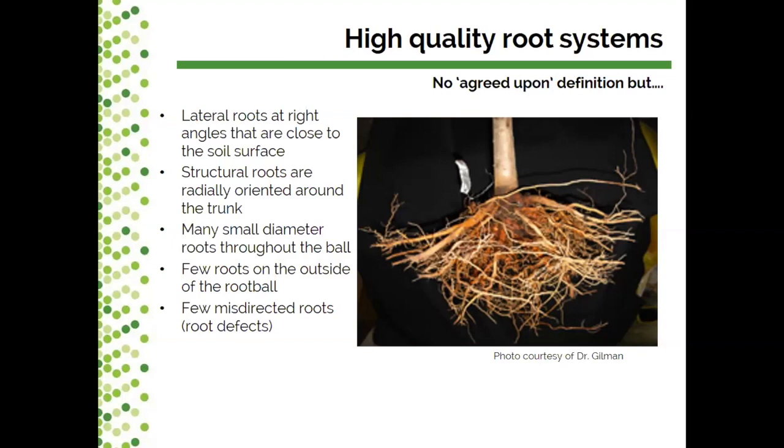There is a lot of research in the last few years, especially the last couple of decades, on the kinds of features we look for when trying to grow high quality root systems in nursery situations. Some of the photos today are courtesy of Dr. Gilman, who is a root expert we consult frequently when doing different kinds of root research.